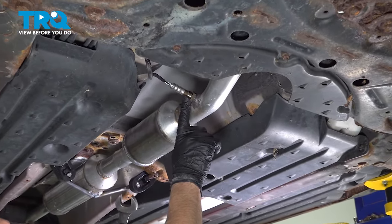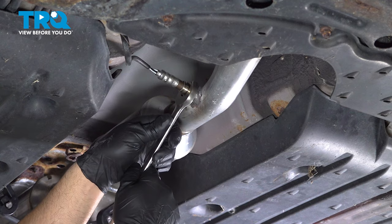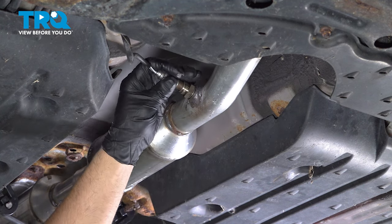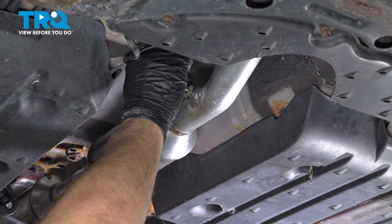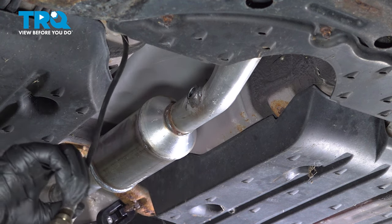We're gonna remove the O2 sensor. You can use an O2 sensor socket or a 22-millimeter wrench. Loosen it up, just twist it, and it slides right out. You can set that aside.